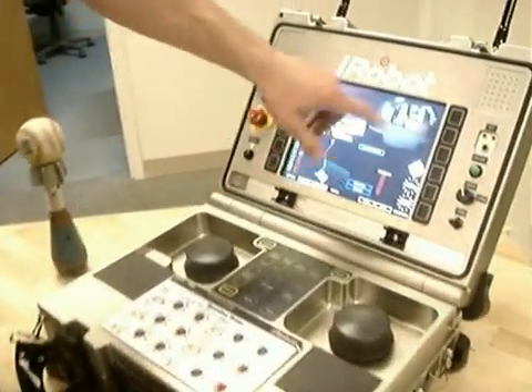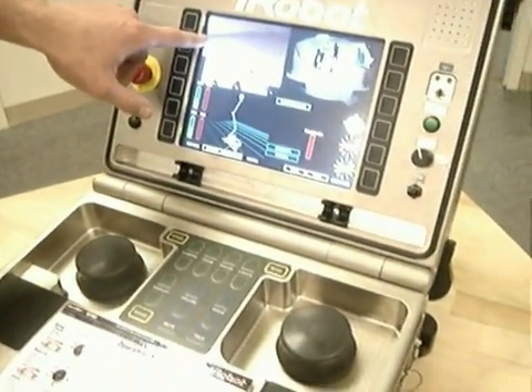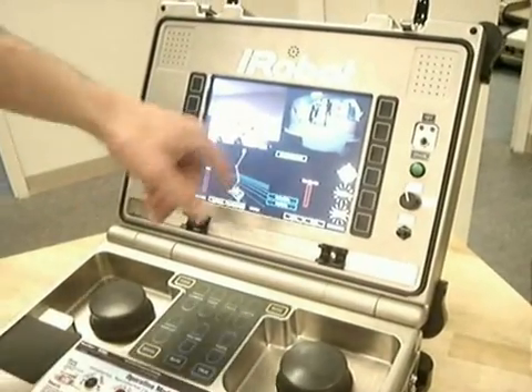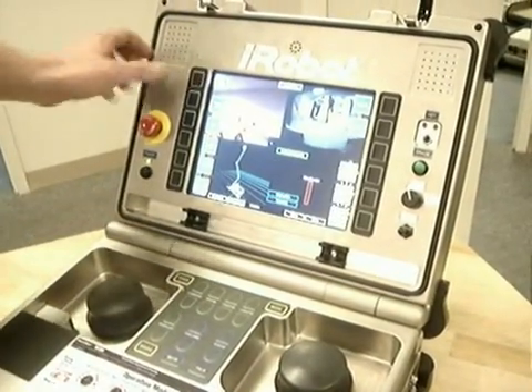We have a four-quadrant setup with two camera views. This is always defaulted to our attack camera, which is a 300-times-zoom Sony camera with low-light capabilities and stabilization functions. Over here in the upper right quadrant is the turret camera, which is indexable to five positions using either our toggles or a video select option.